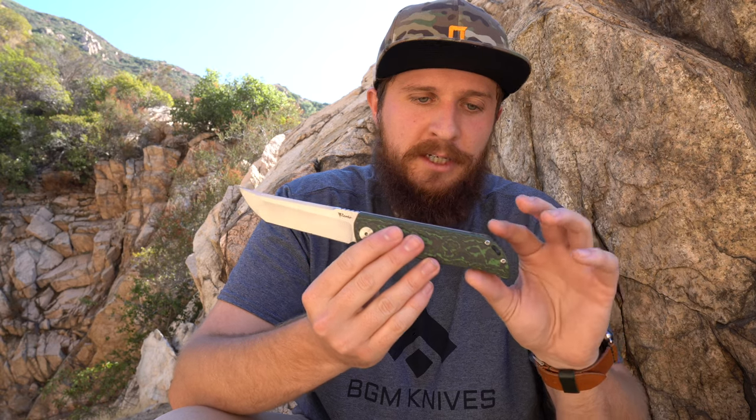It feels good in a saber grip, good in a hammer grip, good in a reverse grip. Reverse grip draw cut is fine — it's actually quite good. Forward grip draw cut, be real careful here because this is a beautiful knife — also very good. So it's a neutral enough handle that it feels good in every single grip, but it does have enough shaping to it that it also feels really locked in. This knife doesn't have texture anywhere other than a little bit of jimping, so the fact that I feel as locked in as I do without any texture is a very good thing.